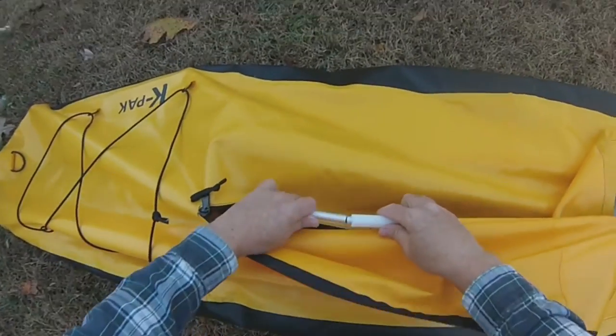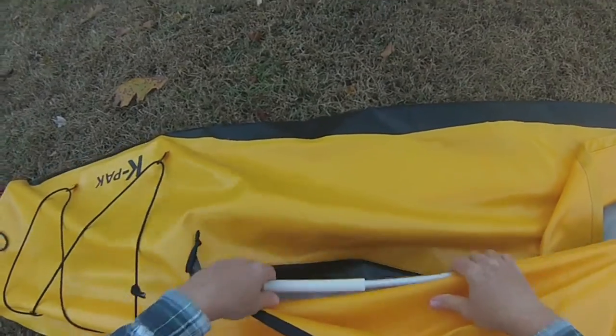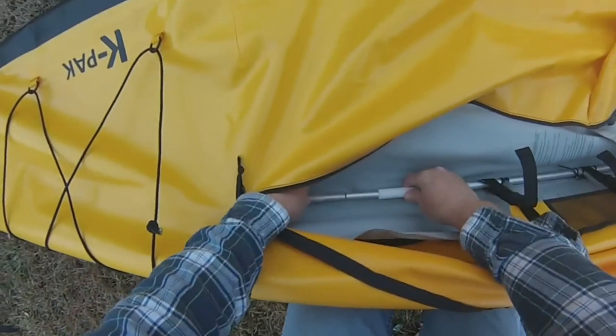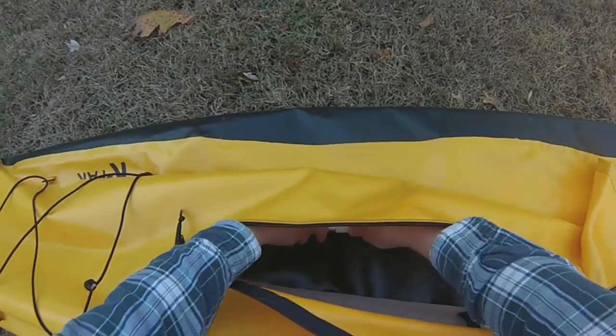Reach inside the boat — there are going to be eight sleeves, eight plastic sleeves. You're going to slide each one. There are four in the bow, four in the stern, four on each side of the boat. This creates a rigid frame on either side. You want to be careful not to pinch your fingers; there's a good pinch point there if you're not careful.